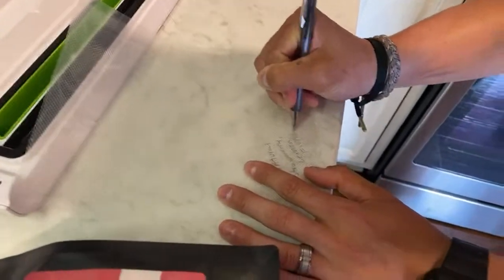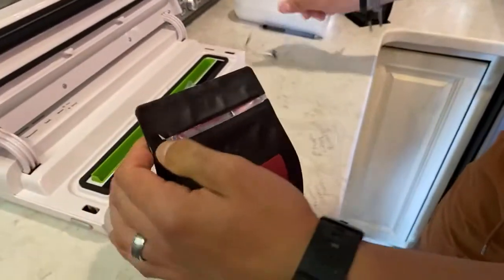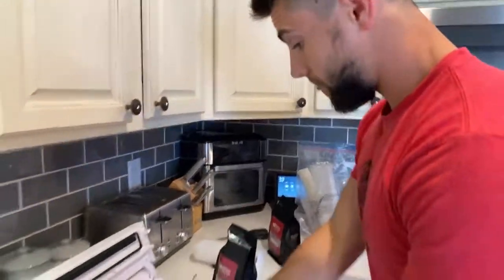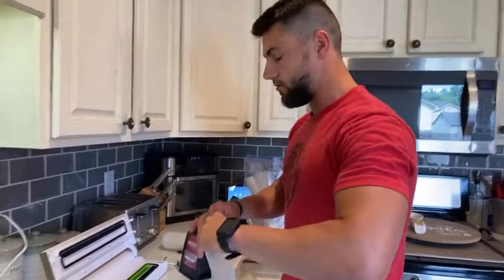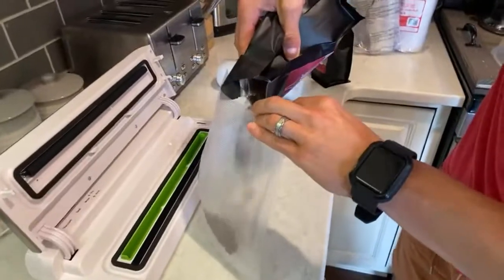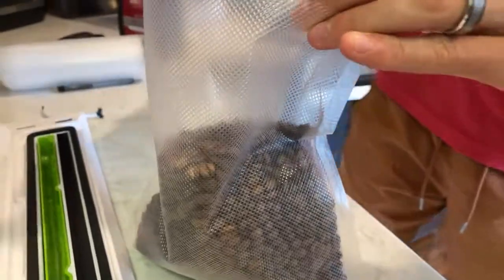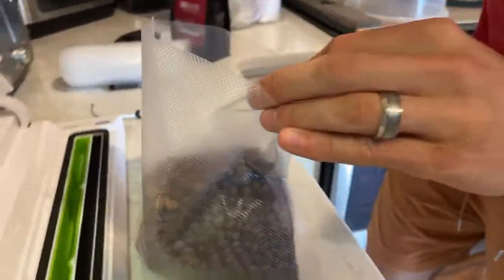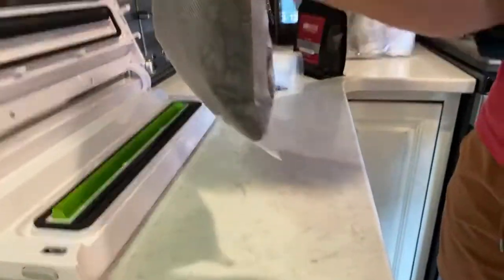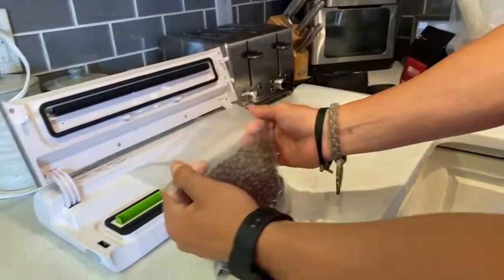Next step - open the bag up. Always do the smell test because freshly roasted coffee smells absolutely amazing, especially two to three days off roast. Now watch the magic happen - dump the coffee into the bag. You don't want to leave any spare beans behind. Pinch the sides and there's quite a bit of room in the bag, which is okay.